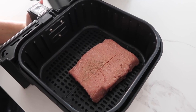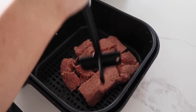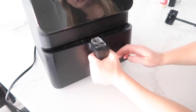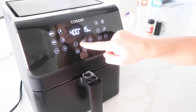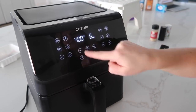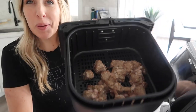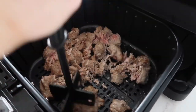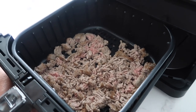Use a chopper to break it up a little so it can cook all the way through — we don't want any pink meat in the middle. Set it to 400 degrees for five minutes. After five minutes it's not the prettiest but it's not done yet. You can tell it's cooking on the outside, so chop it up a bit more so it will cook all the way through. Throw it back in for about three minutes.